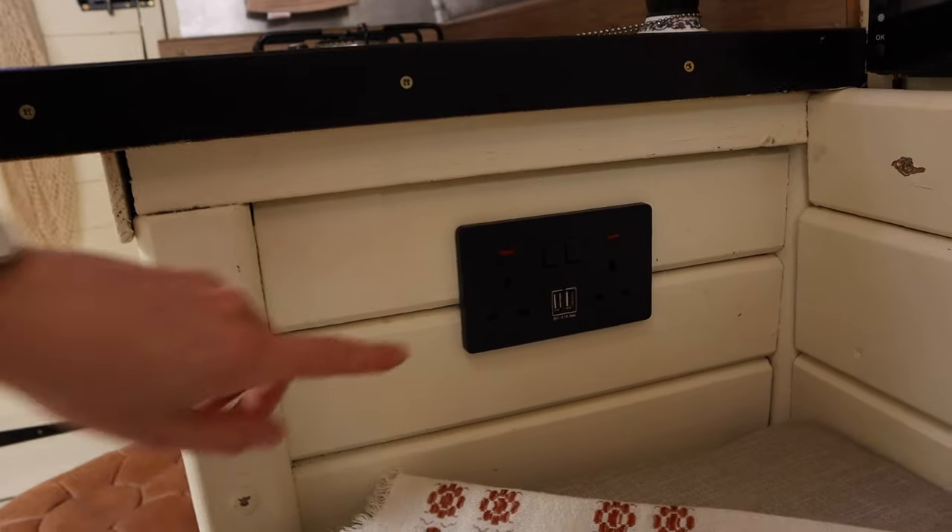Just quickly — we have got the 240 mains as well. We haven't got any inverters or solar panels to charge these up; they only run when we plug in and hook up on a campsite. But in the cabin we've got a little portable inverter that we can charge stuff with while we're driving.